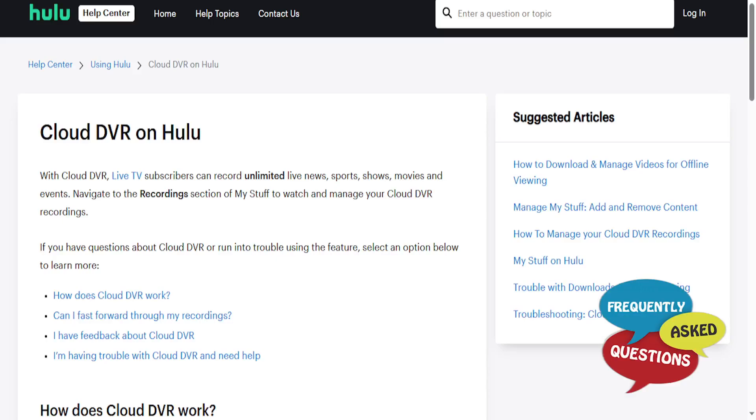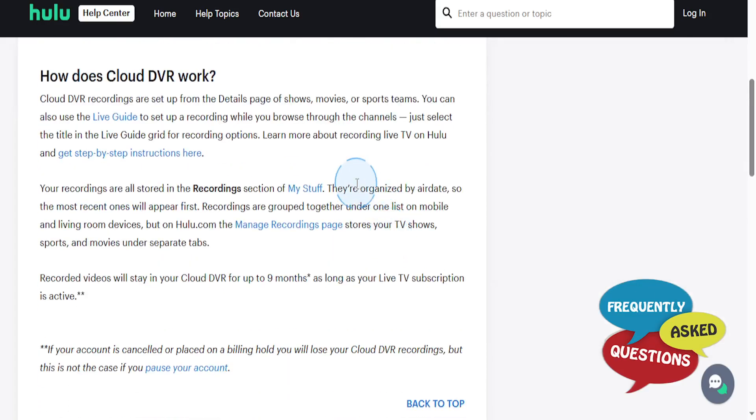Hey guys, in this video we're going to go over how to record shows on Hulu Live TV. What you need is the cloud DVR feature, and you can set these up from the details page of the shows, movies, or sport teams you want to watch.